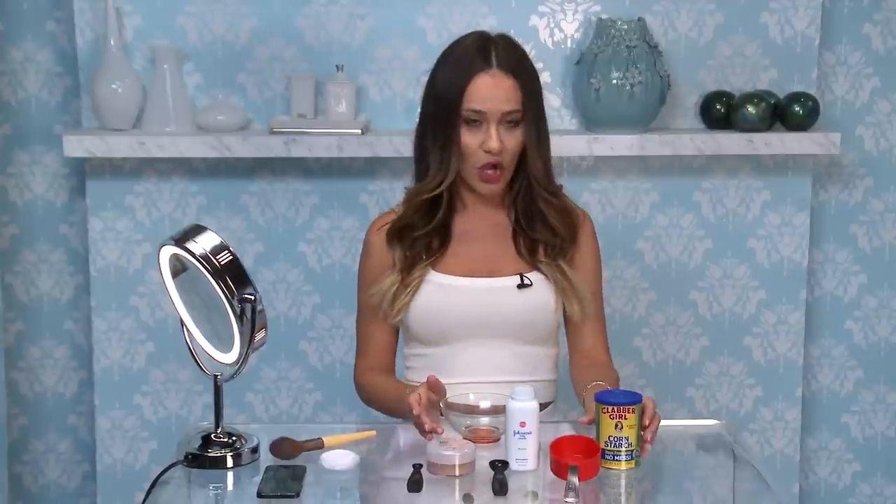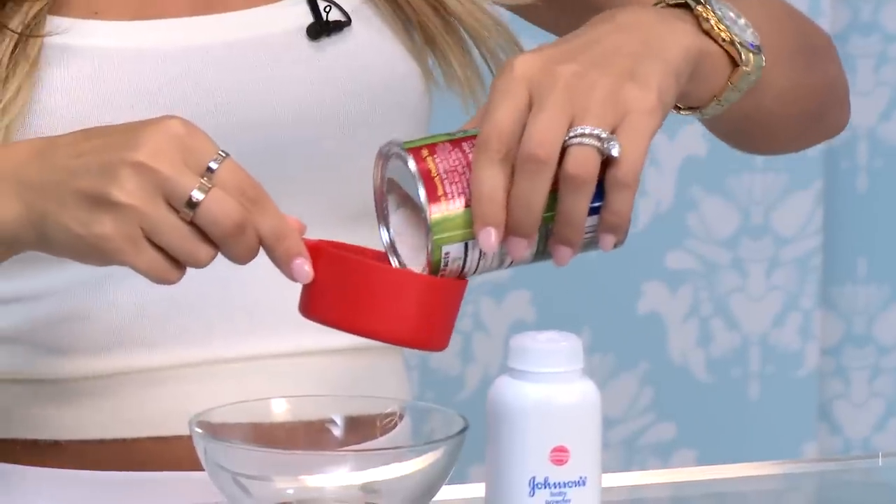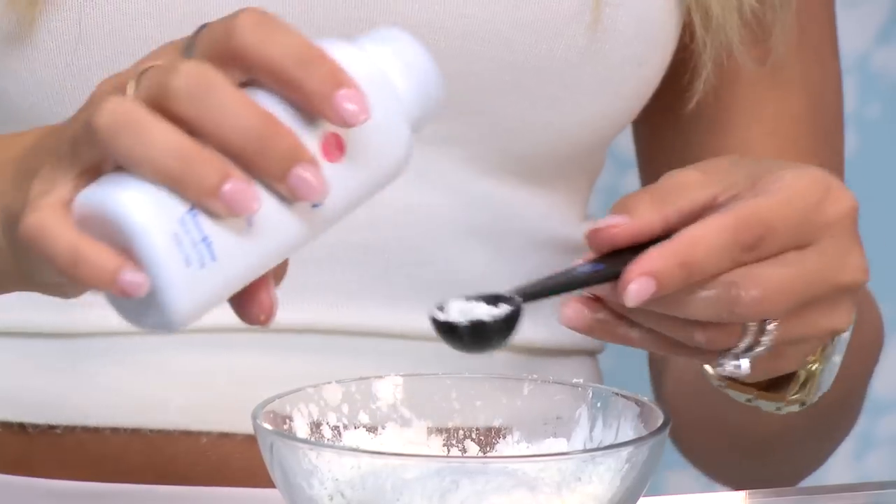Here's the recipe: one half cup of cornstarch, one teaspoon of baby powder — good old Johnson's baby powder — and then one eighth teaspoon of powder foundation, just because you don't want to look like a ghost, obviously.